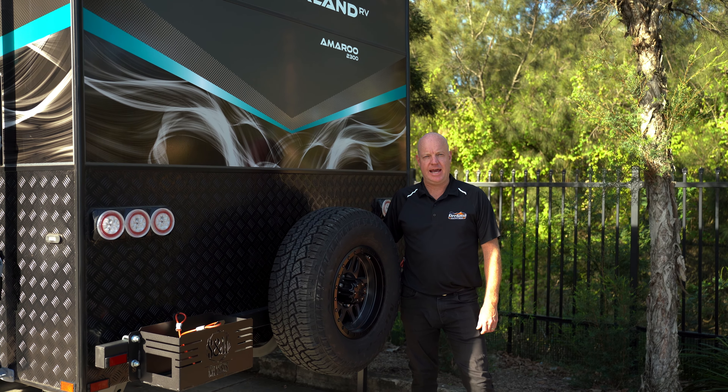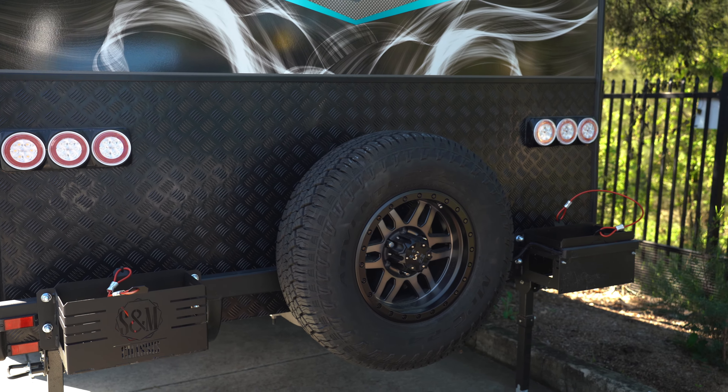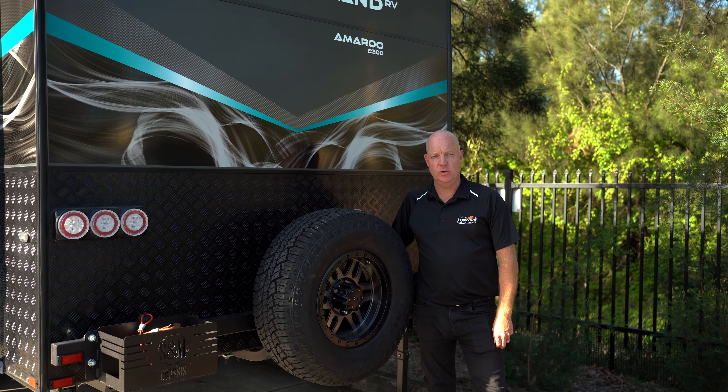Just on the rear of the van we've got the spare wheel on the back. We've got the twin jerry can holders and the single lens rear view camera.